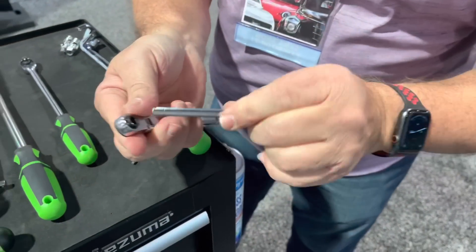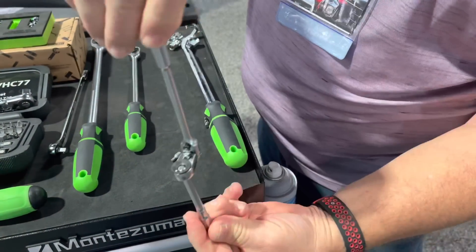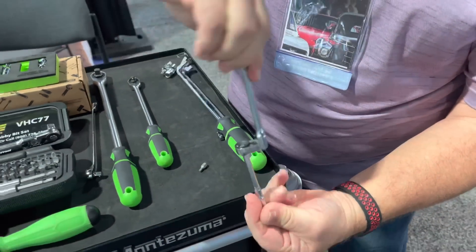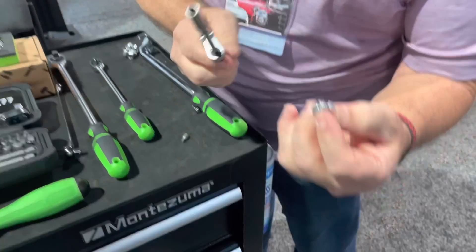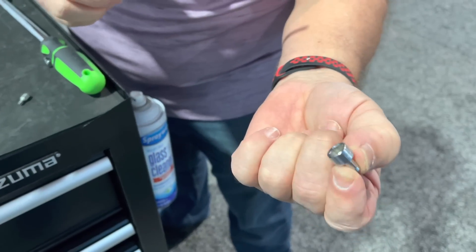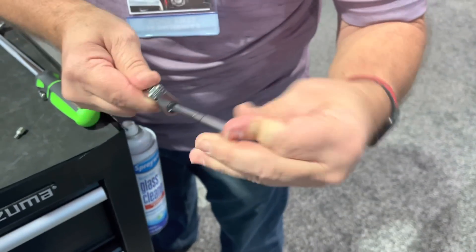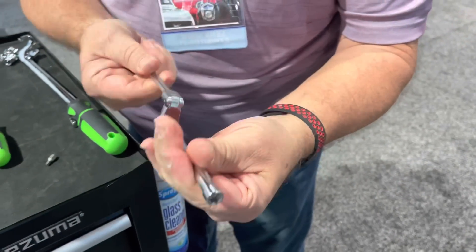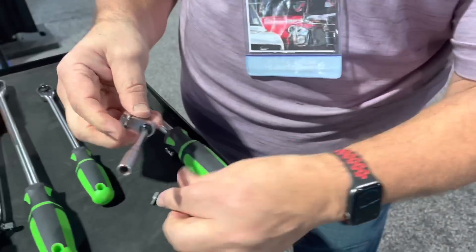Now if you do not do that and put it anywhere else, it just becomes an extension — a reaching tool. We also have little sockets that we're making that are super tiny. We're going to make them from 5mm all the way up to 12mm and they'll fit into our adapters as well, so you now have nut drivers. Awesome, that's cool.